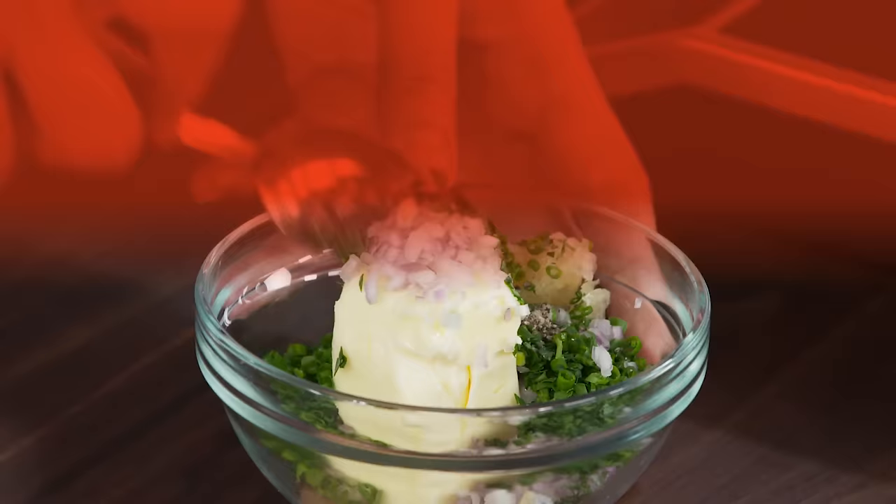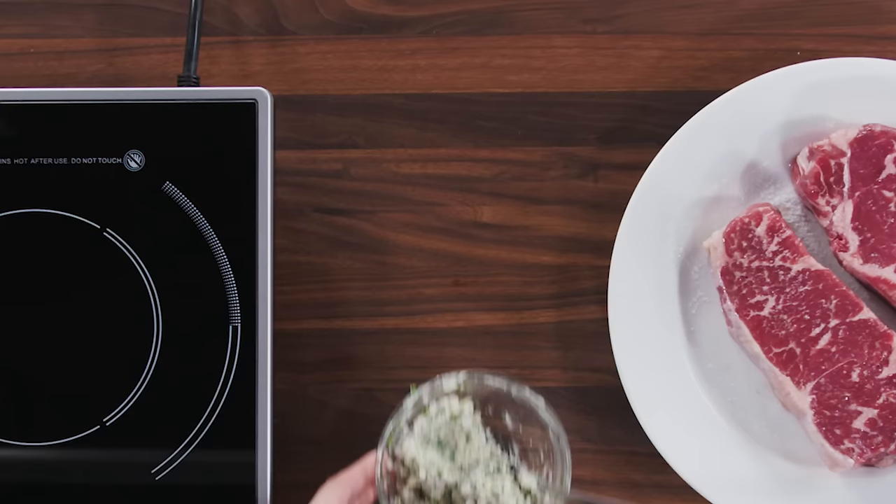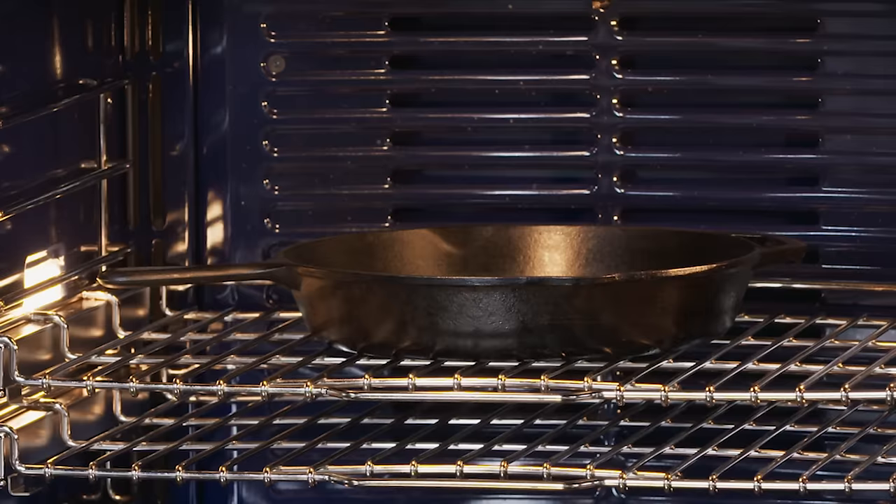When your butter is nice and soft, combine it with shallots, parsley, chives, garlic, and pepper. Then set it aside — you're gonna need it.